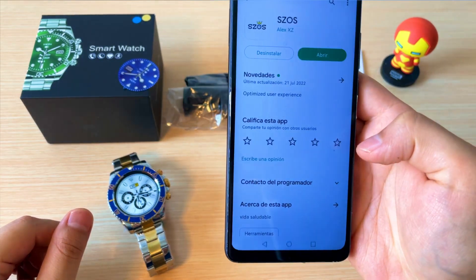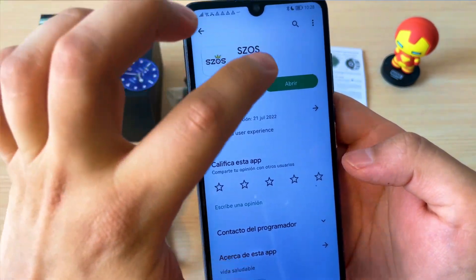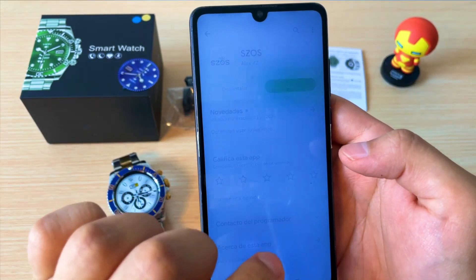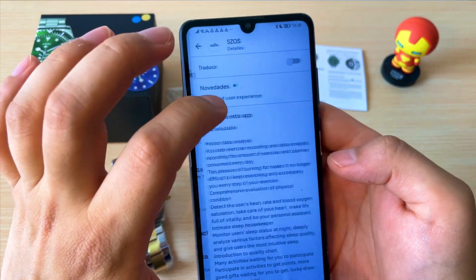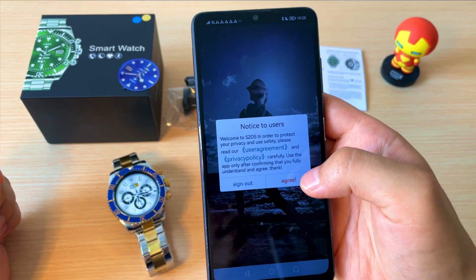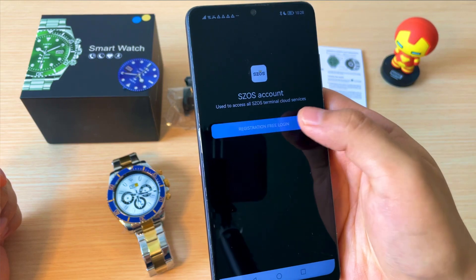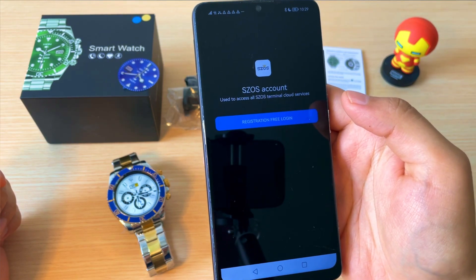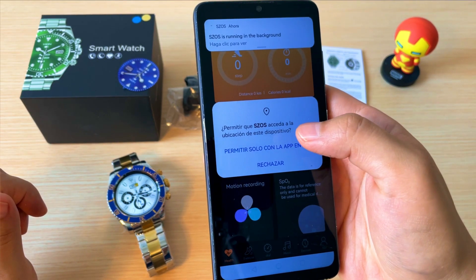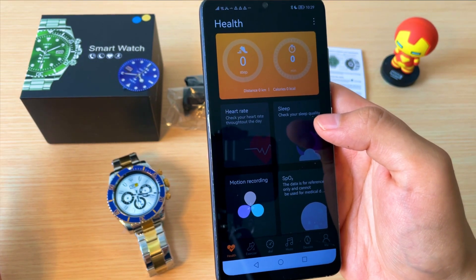Para vincular el reloj con nuestro celular debemos descargar e instalar esta aplicación. Antes de abrirla debemos verificar que el Bluetooth y la ubicación de nuestro celular estén habilitados. Le vamos a dar en abrir, luego en de acuerdo, y aquí le vamos a dar en este botón azul. Esperamos, y nos va a pedir permisos a los cuales les vamos a dar permitir a todo para garantizar que la aplicación vaya a funcionar bien.